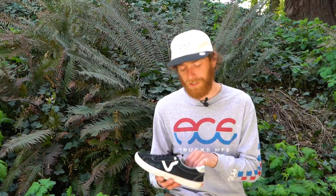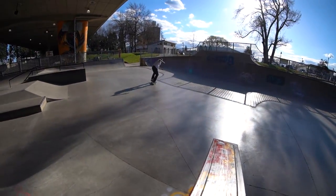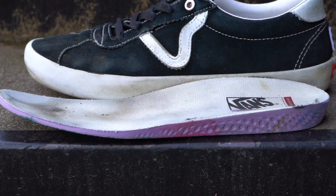The new Pop Cushion insole definitely provides the same impact support, however it's a lot more cushioning. When you put this shoe on, it kind of molds to your foot and speeds up the break-in process.